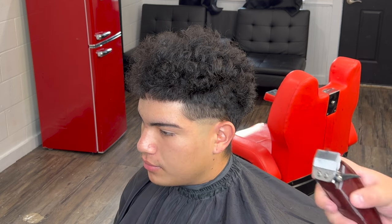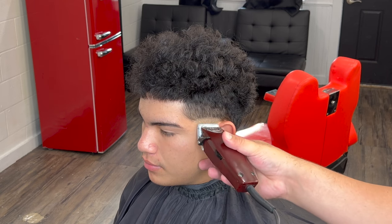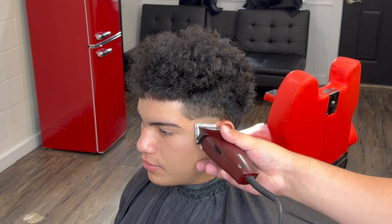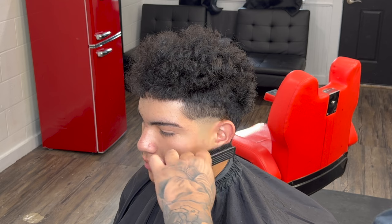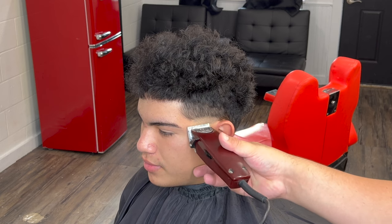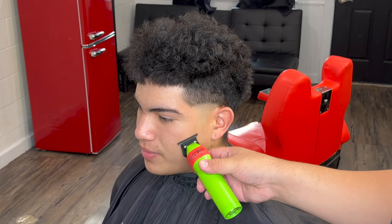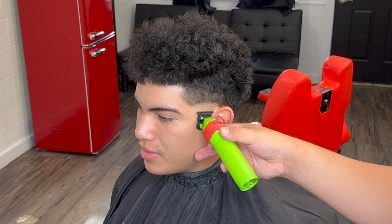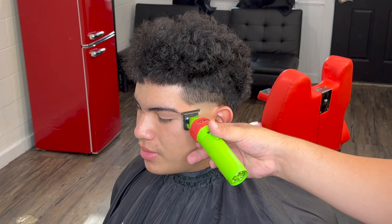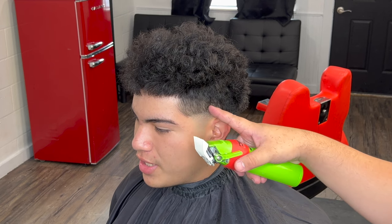Now we're taking out that bottom line. For this I use the Oster Fast Feeds — you can use any clipper, but personally I like these because they're super light and have a ceramic blade, and you can hear everything when the hair is coming off. Right here I'm just cleaning up everything that my clipper didn't get. I like my bottom line to look super blurry, so I'll come back and clean it up with my zero-gap trimmers.